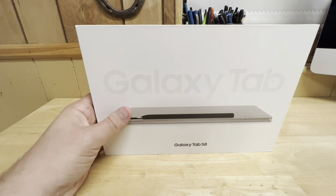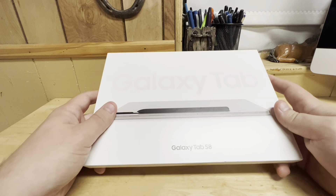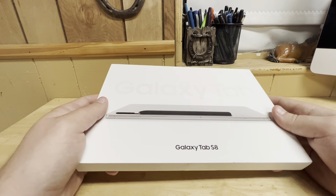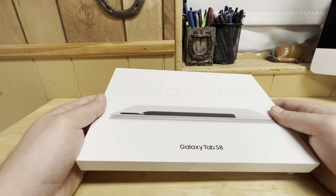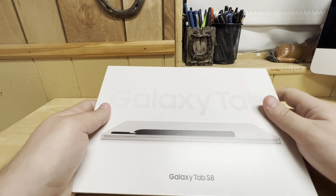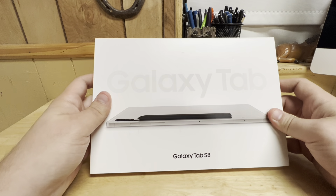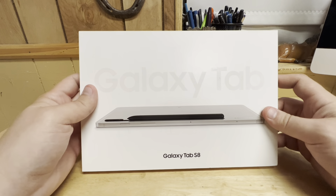Oh boy, ladies and gentlemen of YouTube, it's Max with Mirror Tech Talk back with another video. The secret word for today is consistency — trying to keep it at one video a week, and so far so good. This is the Samsung Galaxy Tab S8, the regular one, in silver.